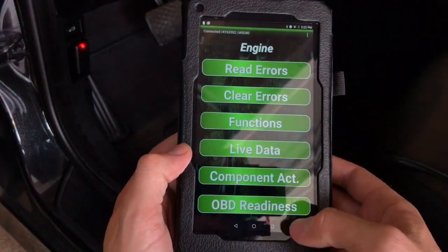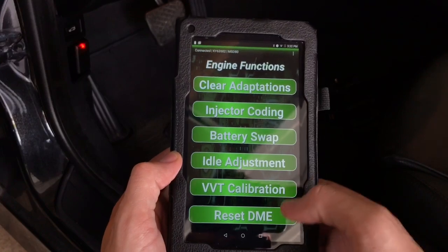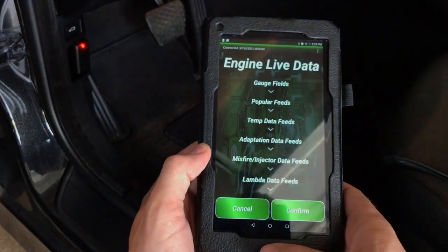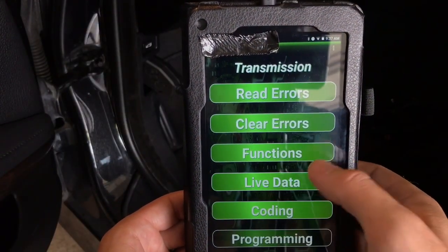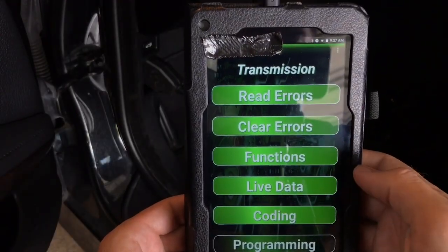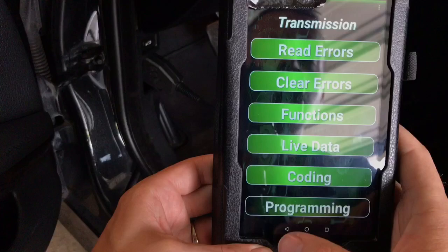Moving into the engine section, you have functions including: clear adaptation, injector coding, battery swap, idle adjustment, VPT calibration, and reset DME. There's also live data you can view when the car is running. For transmission you have transmission faults, functions, live data, and it shows you your temperature.